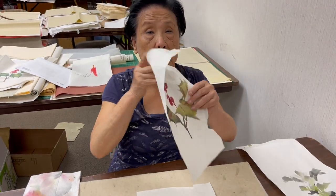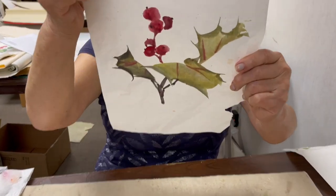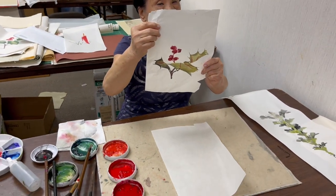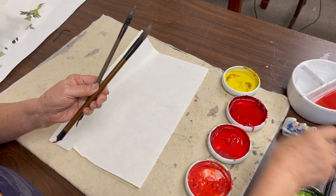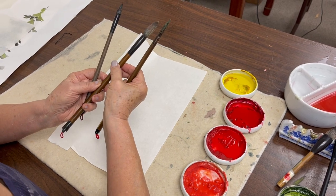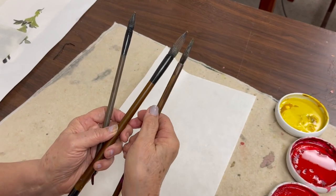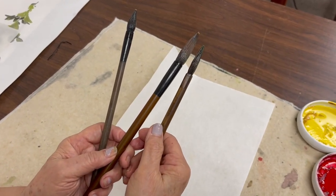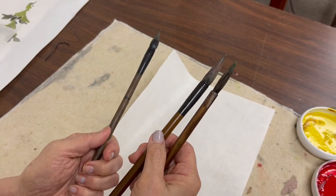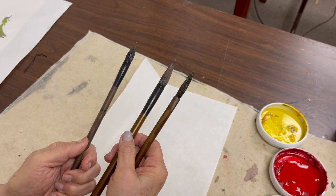Now we're going to do holly. I'm going to use three brushes: super flow and mountain horse small for the leaves, the flow brush for the berry, and another brush for the stem of the holly plant.